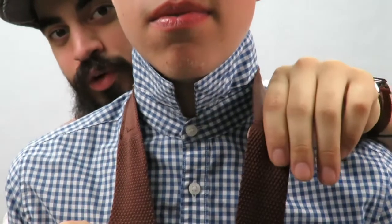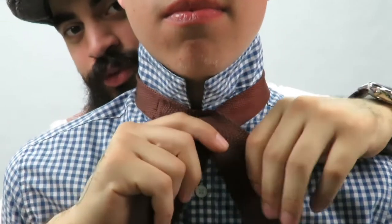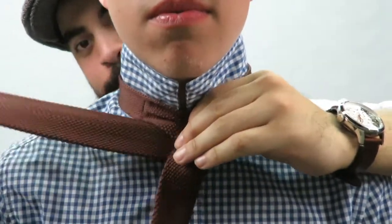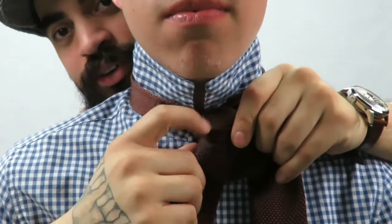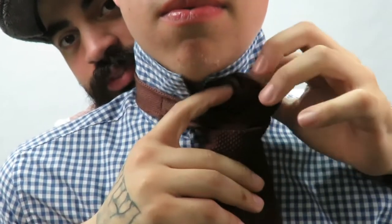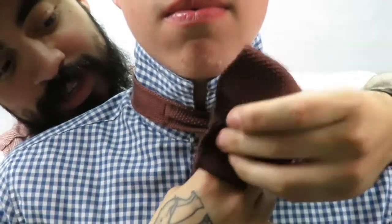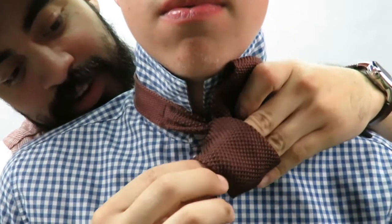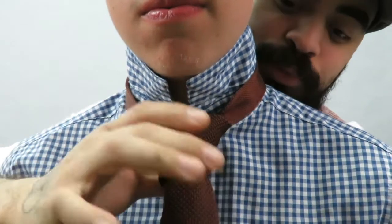The big part of the tie goes over the small part of the tie like so, and then you're going to wrap it around once — just like that. As you can see, it makes a little pocket right here. You go under and over the top like that, and then you put it through the pocket that you made when you wrapped it.